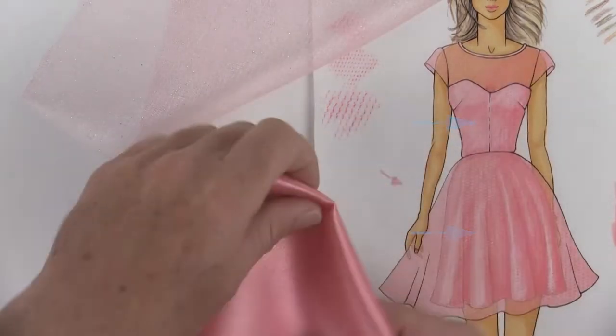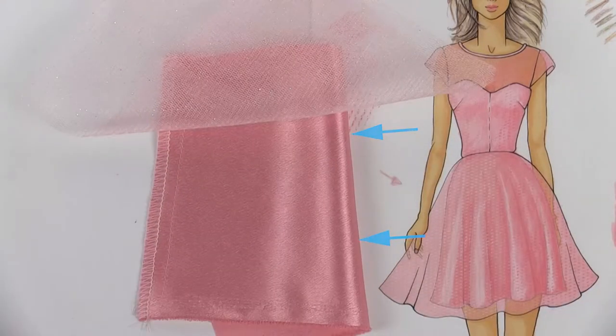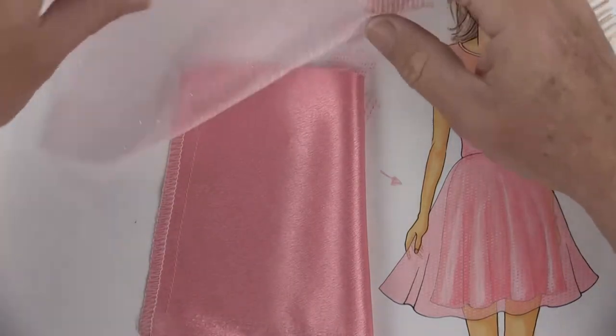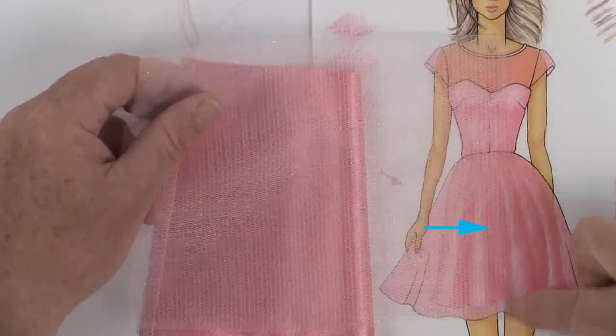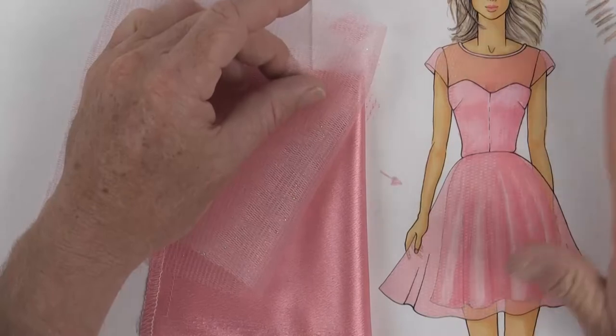For my bodice as well as the skirt underlay I'm going to be using this silk fabric. On top of this I have a sheer layer, and this sheer layer could go all the way from her shoulders all the way down to the bottom hem - if that's the case, my drawing is finished.